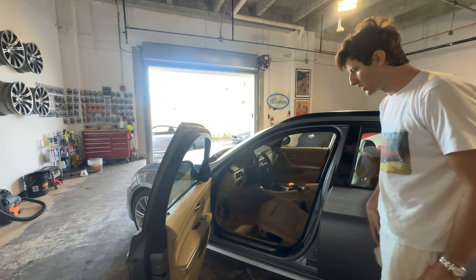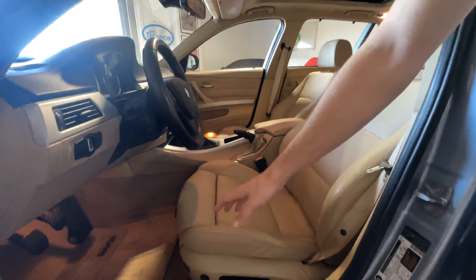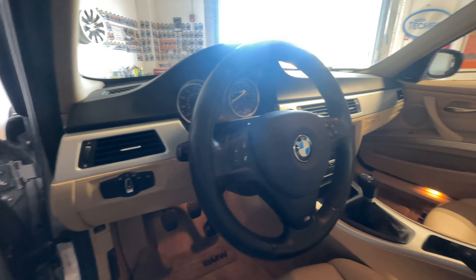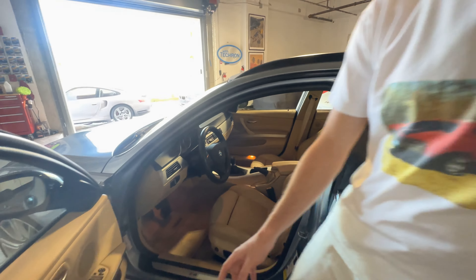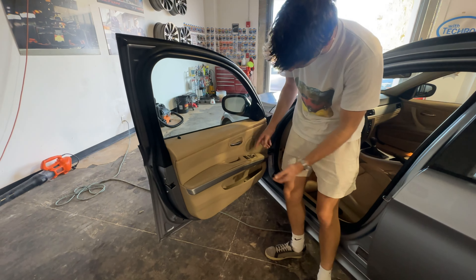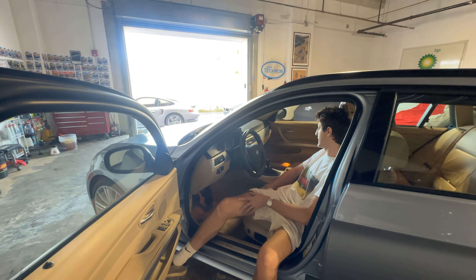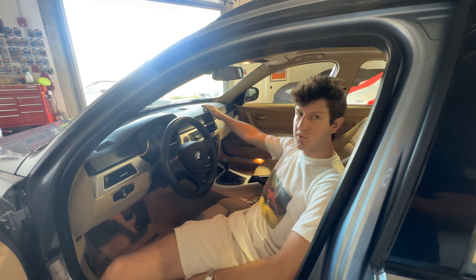Now we'll come around to the interior. The most important part of the car, obviously, is the driver's seat, and it shows — I would say it's the most worn seating area in the car. The floor mats have a little bit of staining, and the seat also has a little bit of staining, with a little bit of wear on the bolsters down below. You do get an M steering wheel along with the E92 M dash and gauge cluster, and then an upgraded shift knob as well. You also get the M kick plates here, which is a nice little touch, start/stop button on this car, as well as heated seats.